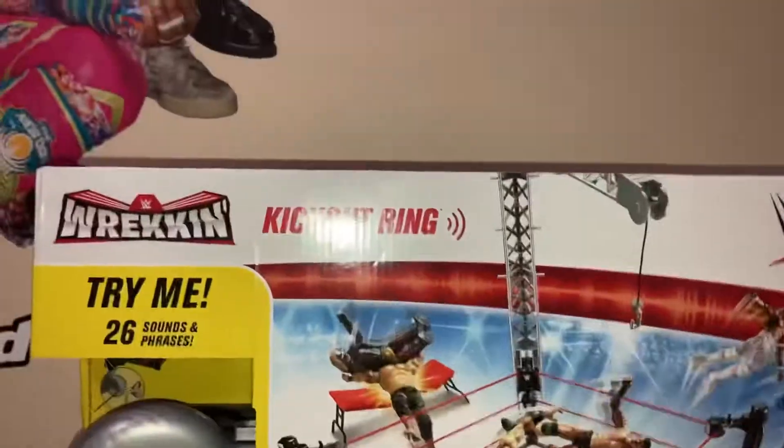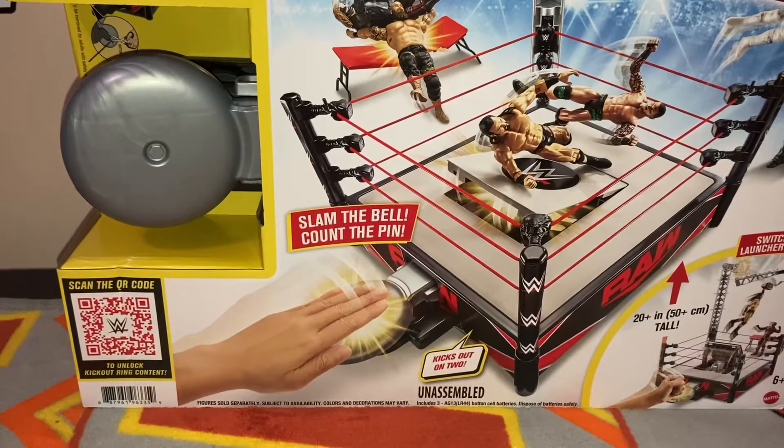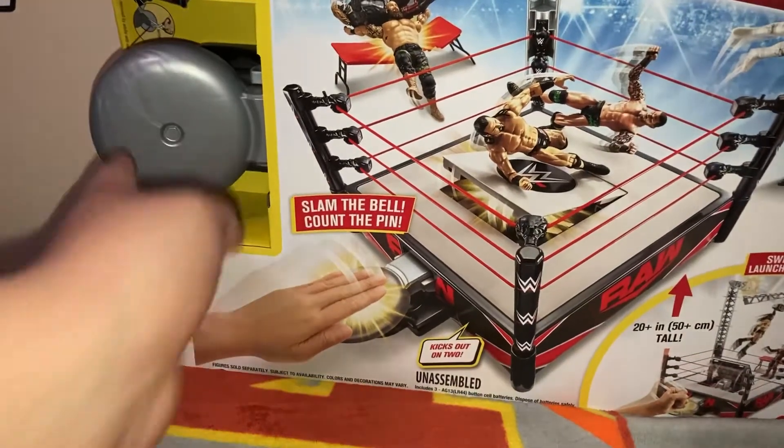So we got the kickout ring, guys. This is amazing. This will be used at TLC, so please stay tuned. And here we go. One, two, three.